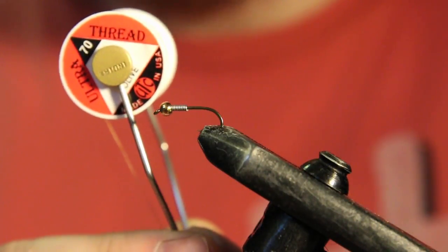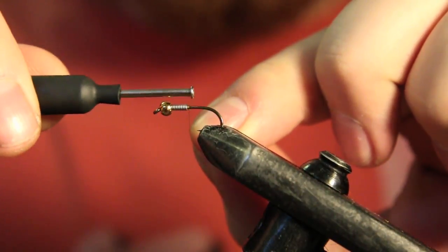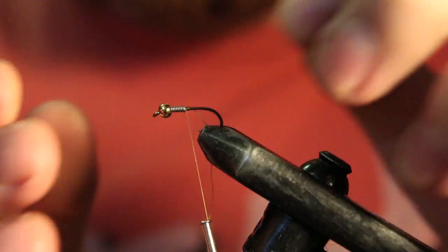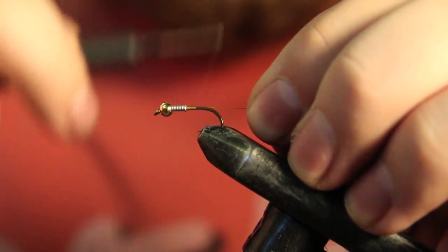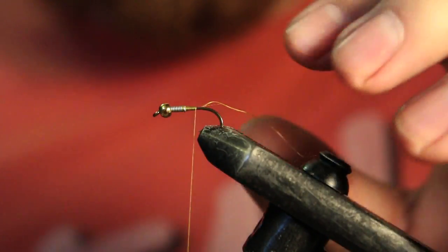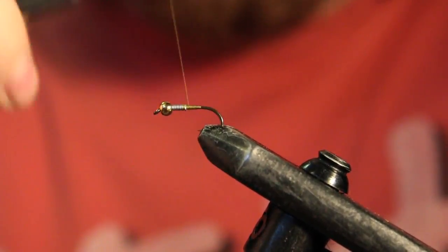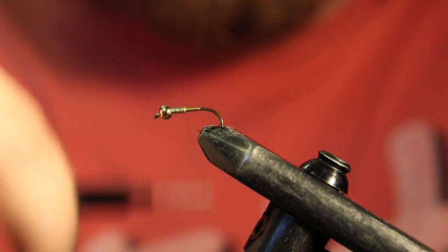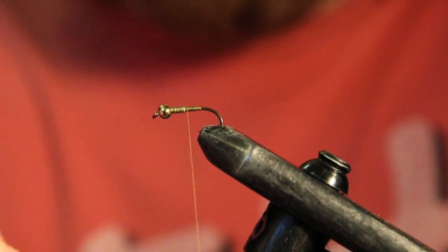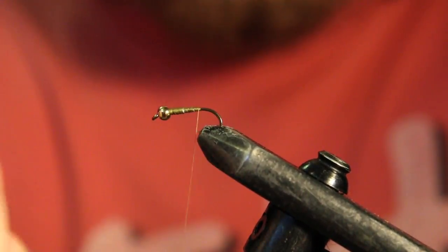The thread we're going to be using is UTC 70 denier in olive. We're just going to start the thread right behind this lead-free wire, make sure that's pushed up in the back of the bead. I'm just going to make some wraps — you can already see that's helping with the taper of the body. I'm just going to build this up a bit, put some thread wraps on this wire so it doesn't go anywhere, and build up the underbody of the fly.